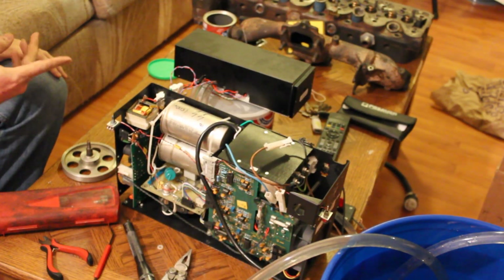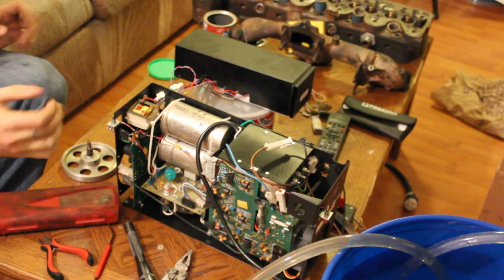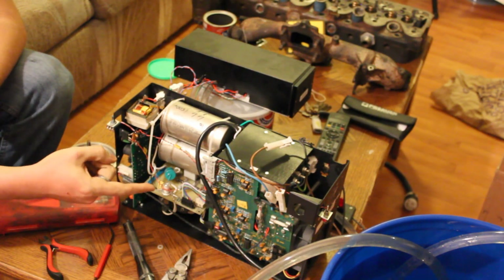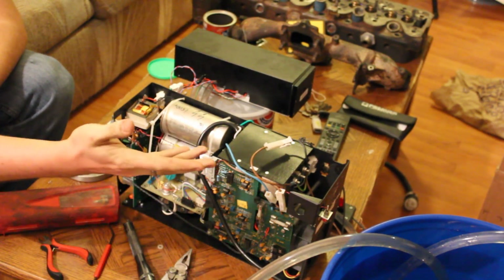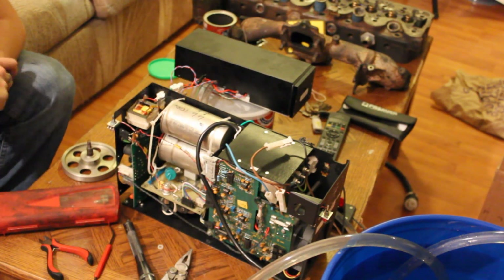The ER YAG here is powered by a flash lamp, which means that you need a very high voltage, very short pulse of a lot of power, which means you have a very interesting power supply. In this case, this one takes voltage from just wall current — 120 volts — and steps it up all the way to 1,500 volts in these giant capacitors here.